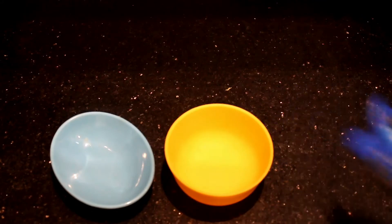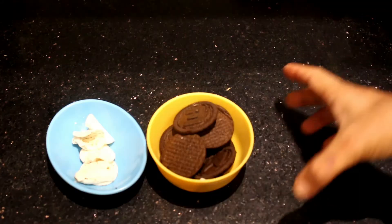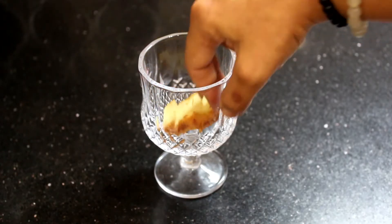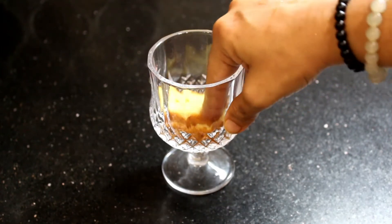Now we will add some Oreo biscuits. We will add cream, then grind the biscuits. Now we are going to assemble it. First of all, we will add Britannia Tutti Fruity cake and press it well.